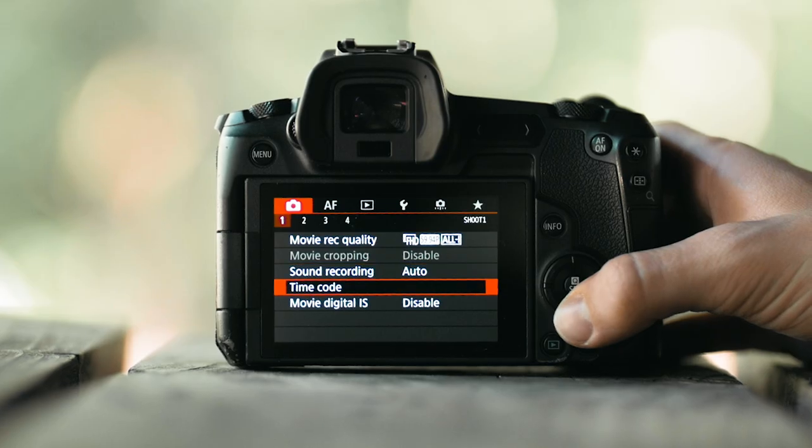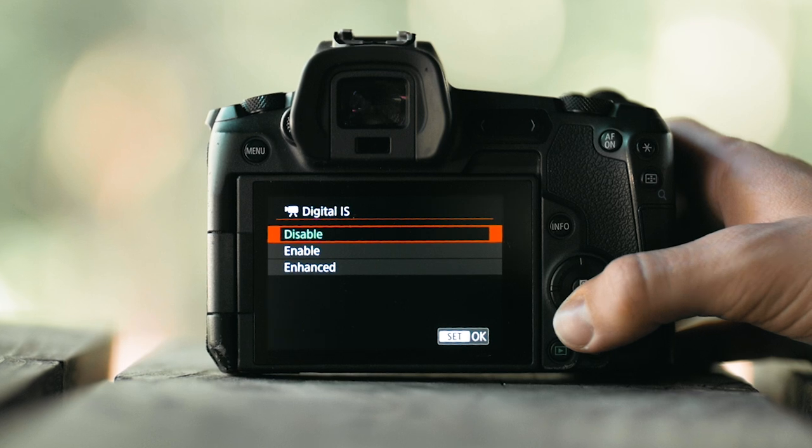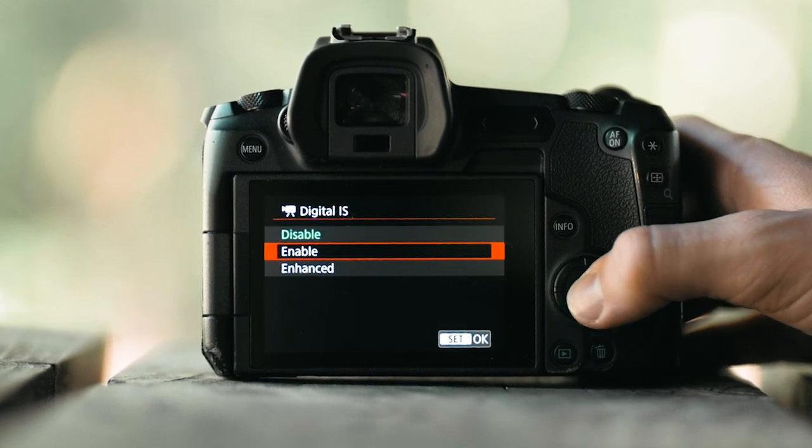The final setting you can enable for more stable handheld footage — and the only one I use on most of my footage — is digital stabilization. This is also built into the camera, but nothing is actually moving; it's all done with software. Because you're basically stabilizing the clip after the fact, this does result in a minor crop. But if it's the only option you have, it definitely helps out a lot and is worth enabling without a doubt.